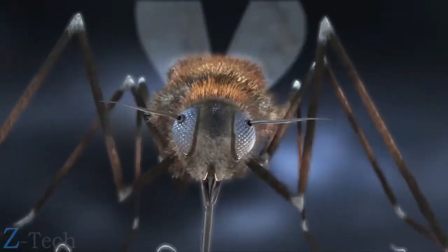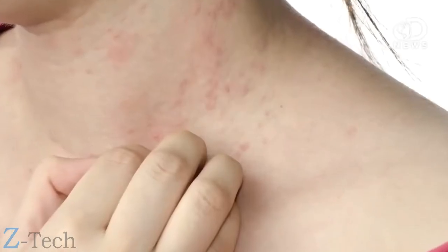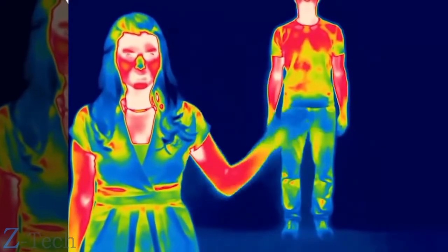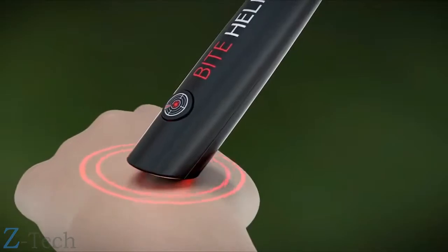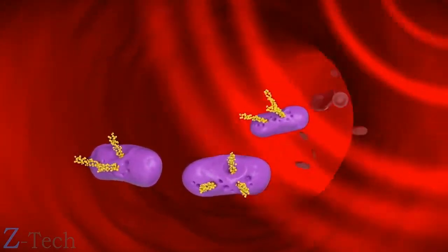Once I realized how much of an issue this is, I wanted to do something about it and come up with a product that helps people deal with the itch associated with insect bites. When a mosquito bites us, it injects its toxic saliva under our skin, and that's what causes the itch. Through my studies, I learned that our body increases temperature in order to fight pathogens, bacteria, and viruses. We wanted to mimic our body's response in a product that will help elevate temperature, neutralizing itch and irritation by increasing localized circulation and blood flow.